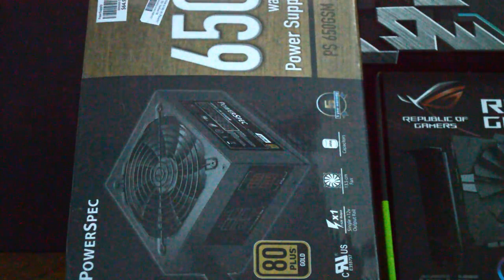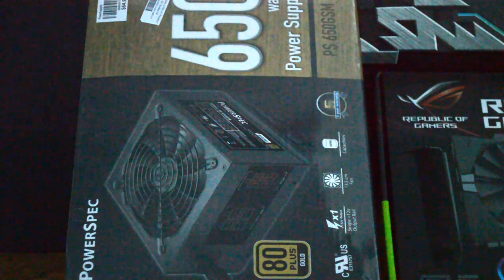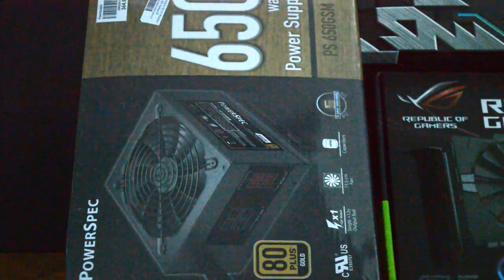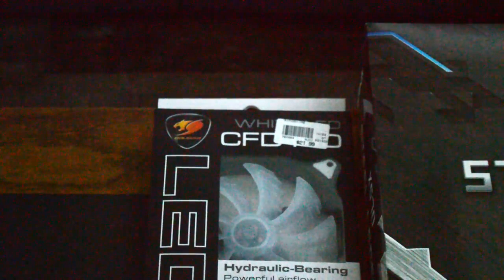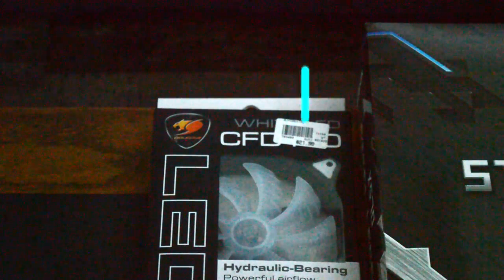We shot for about 150W more power than what we needed, so we ended up with a 650W power supply. Other than that, we grabbed a cheap unbranded ATX mid-tower and a few extra cooling fans.